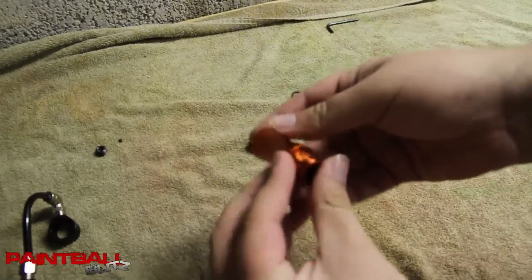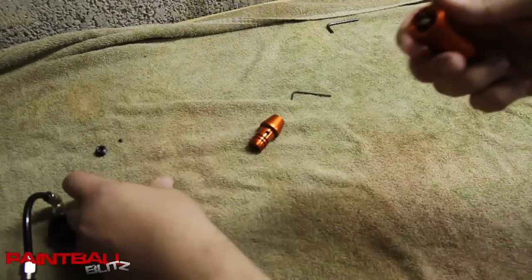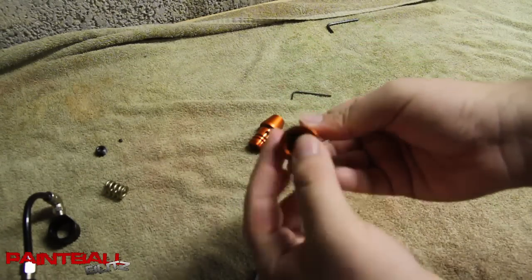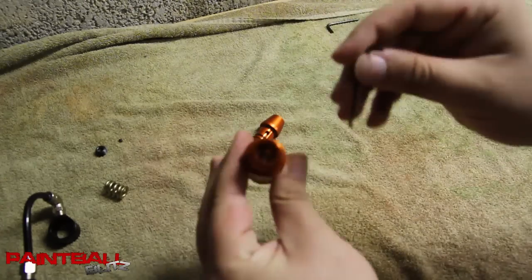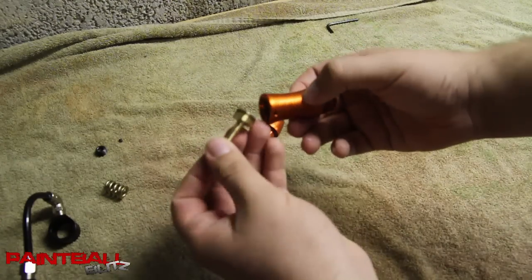What's inside here is the regulator spring and the regulator piston. Sometimes the piston doesn't come out so easily, so you just take your Allen key and poke it in the top here. And then that pops right out.